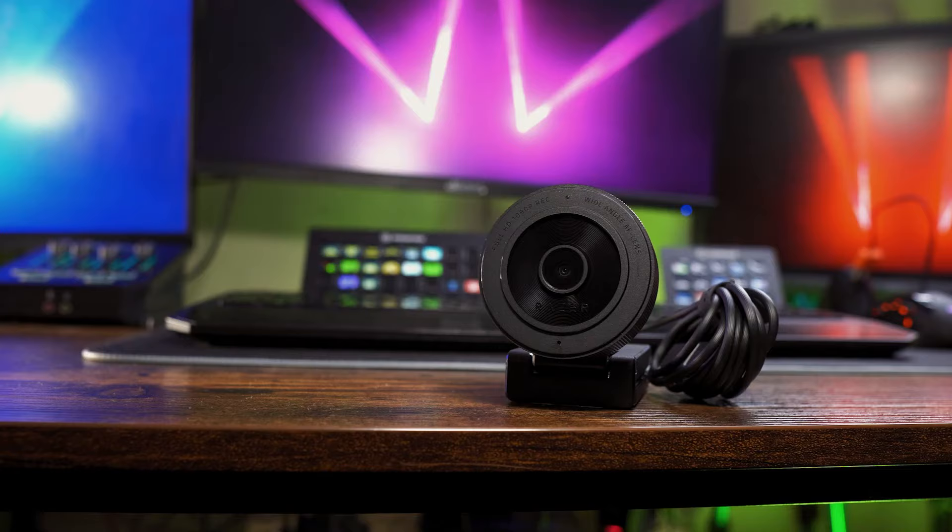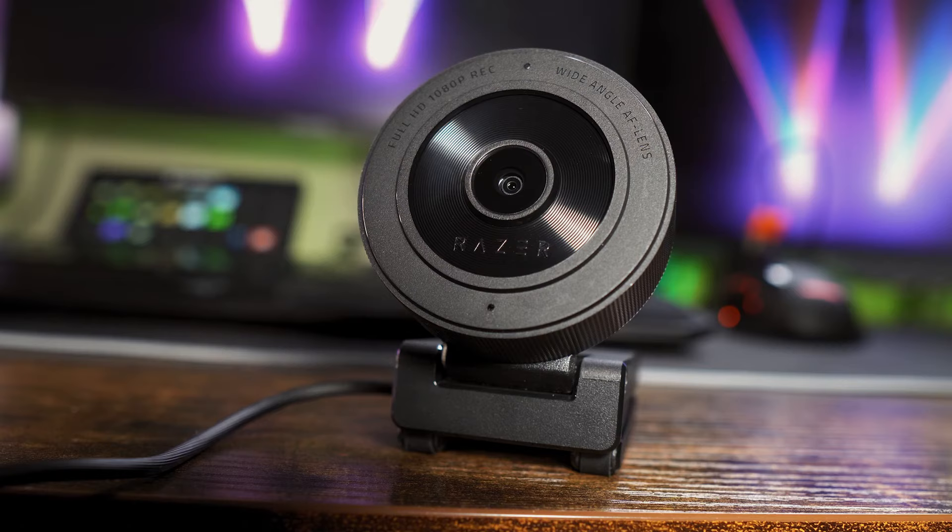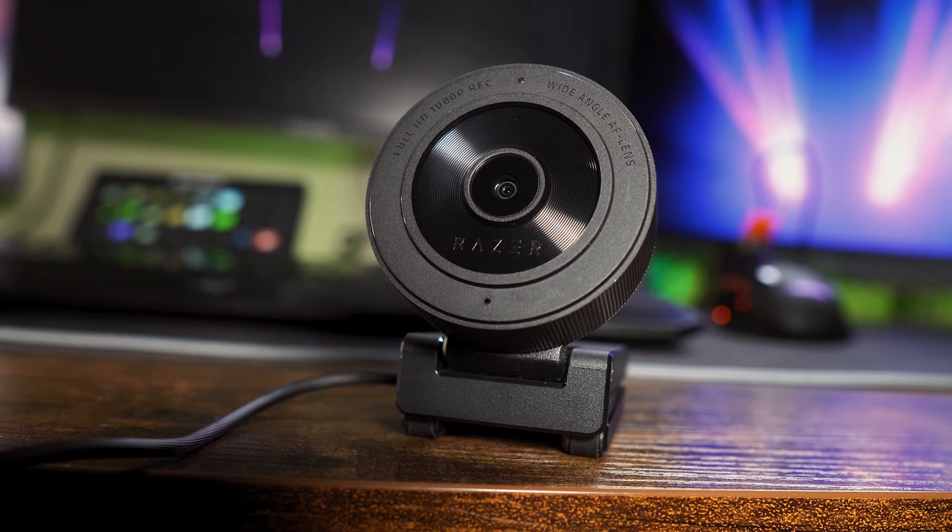If you're not fancying the look of the Razer Keo X, check out the video on screen now which will turn your mobile phone into a very capable webcam.